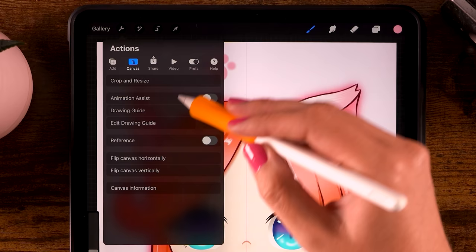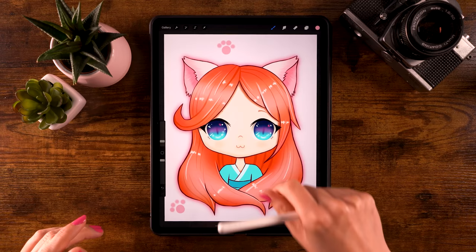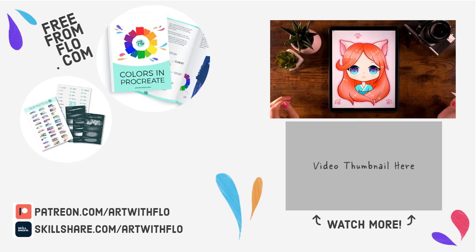Finally, don't forget to get rid of the symmetry guide line. Go to the wrench, then to canvas, and turn off the drawing guide so you can check your results. Well done — this might be the longest 'You Can Draw This' tutorial I have ever made! Please let me know if you enjoyed it, leave a comment, and let me know if you'd like to see more tutorials like this one. Thank you for watching — see you next time!